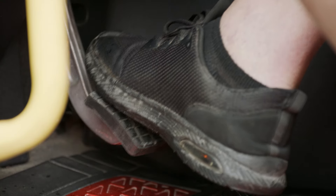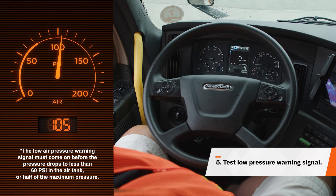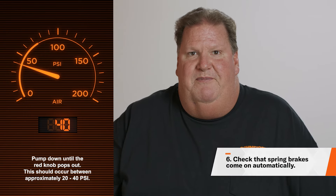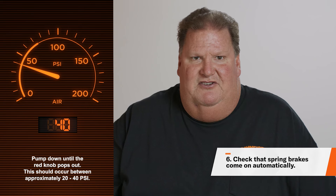Pump down the brake pedal repeatedly to reduce your air tank pressure. The low air pressure warning signal must come on before the pressure drops to less than 60 PSI. Next, pump your brakes down to 40 PSI and your red and yellow knobs should pop out.